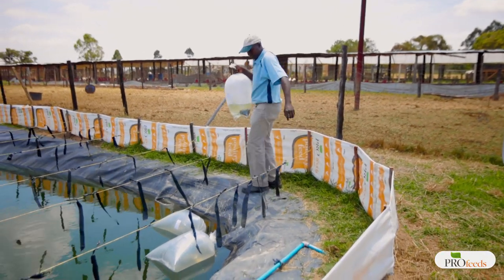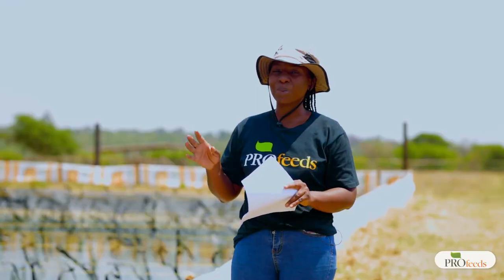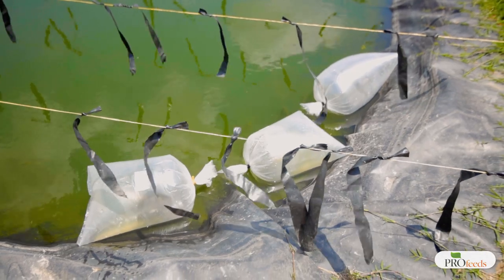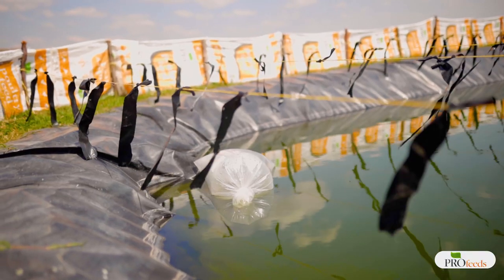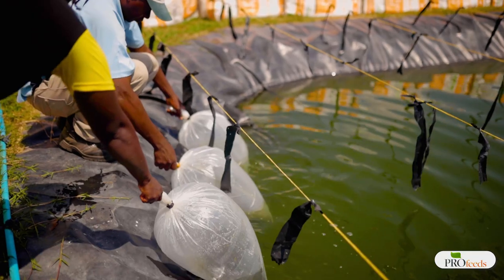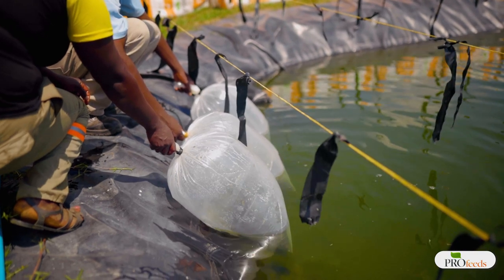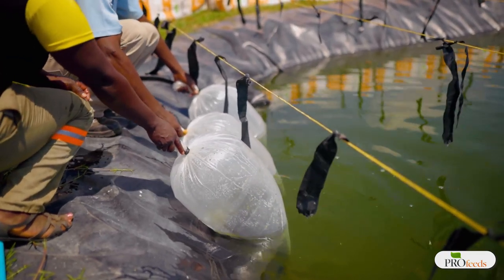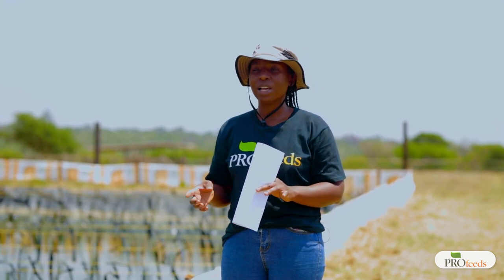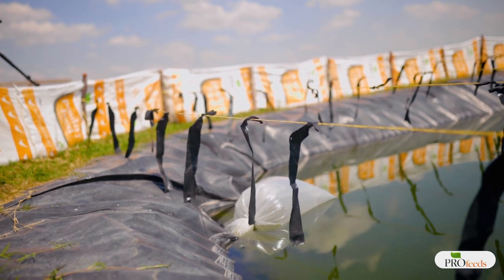When you get to the site where you're going to place the fingerlings, first put the bags on top of the water without opening them and leave them for 15 to 20 minutes. This allows the water temperature inside the bag to equalize with the water temperature in the pond. In the plastic bag we put about seven liters of water, the fingerlings, then oxygen, and tie at the top. Seven liters is not a lot of water and can increase in temperature easily during transit, so we need gradual temperature acclimatization.